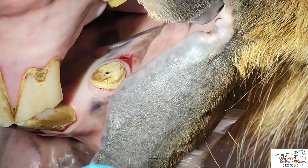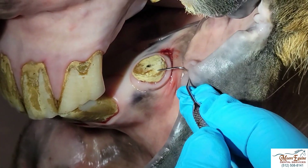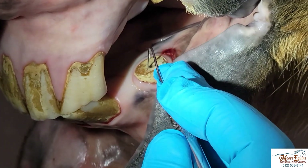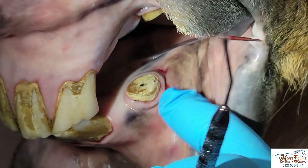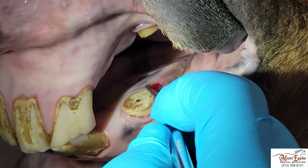By cutting this tooth off, somebody exposed the nerves and blood vessels, which is known as the pulp, and that caused a pulpitis, which eventually caused a root infection. This area is infected and it's been draining pus through this drain track right here.